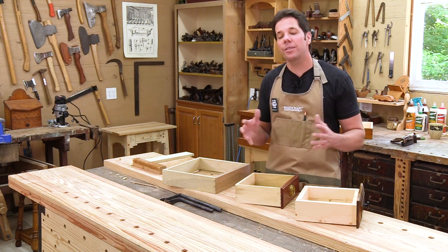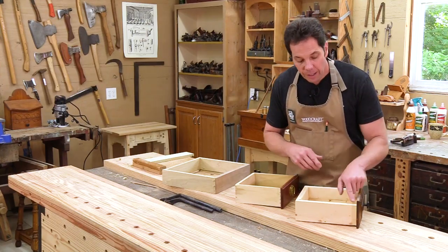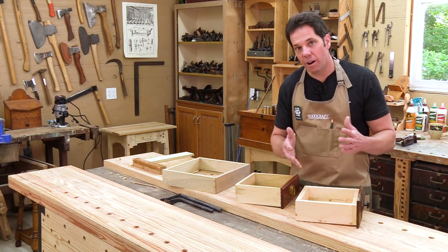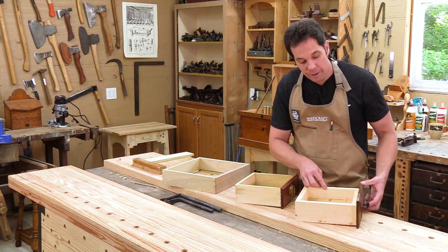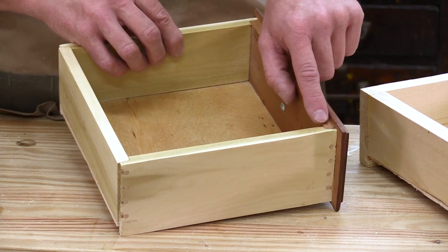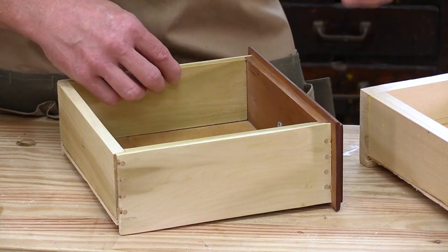When it comes to making drawers there are a bunch of different ways to do it. One of the simplest versions is using a butt joint — just making a box, applying a little bit of glue in the corners and nailing it through. This works, but it's not a very strong joint, and the end grain would be showing from the front, so I'd have to put an applied drawer front on it. Another version that's better and stronger is using the rabbit joint. The rabbit joint creates a shoulder so when the two pieces go together it's a lot stronger and prevents racking. On this one it's also secured with some dowel pins.